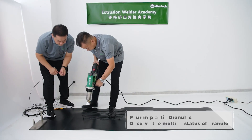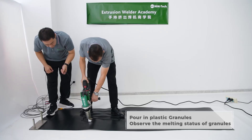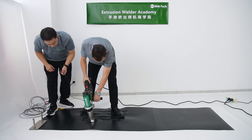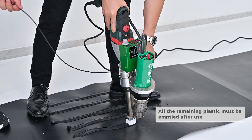Pour in plastic granules. Observe the melting status of granules. Start welding. All the remaining plastic must be emptied after use.